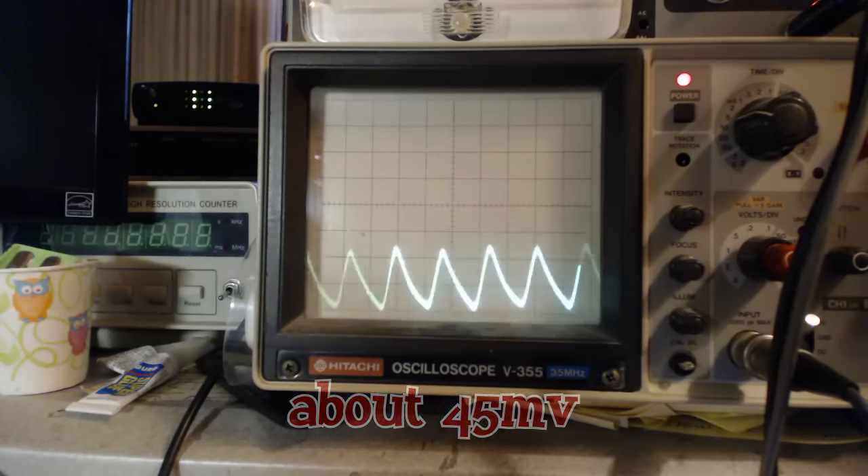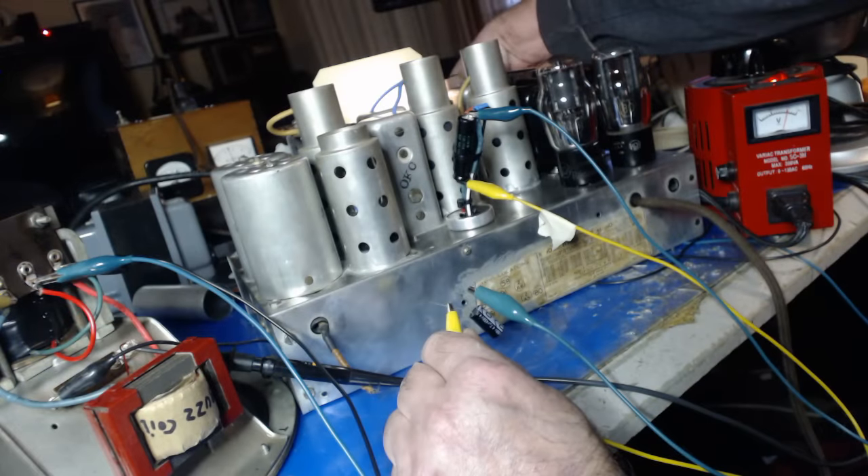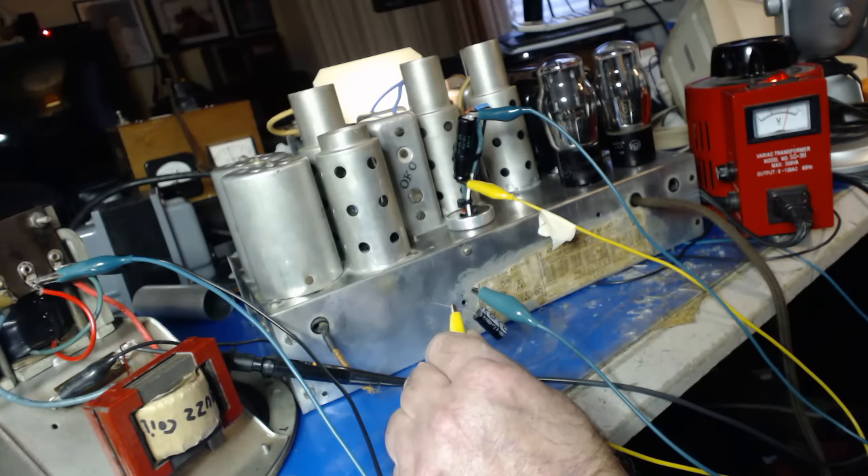Holy cow — as you can see it took it down quite a bit. That is cool. Let's turn up the volume on the radio. I'm probably going to leave it right as it is, but for experimental purposes I'm going to put a higher capacity cap on there and see what happens. Stick around, there might be fireworks.